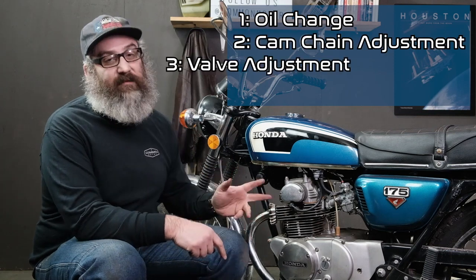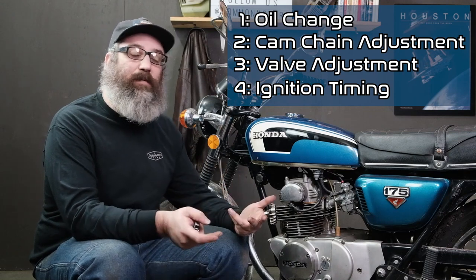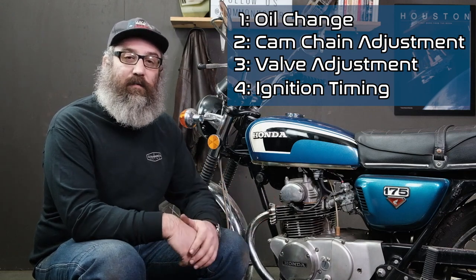Timing has to be done every 1,500 miles. I know that seems like a short interval in terms of car miles, but on bike miles it's actually a good bit of distance — usually about once a year. Before you do ignition timing, we have to do some other things. It's also good to change your oil at 1,500 miles and clean the oil filter, and do a cam chain adjustment as well as a valve adjustment first. Ignition timing is kind of the last part of this tune-up equation to get your bike back on the road.